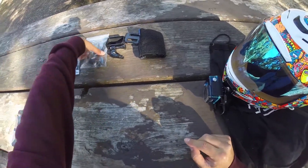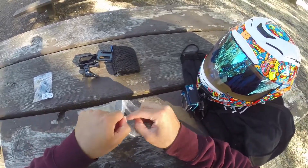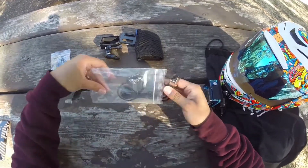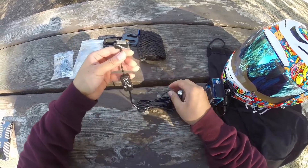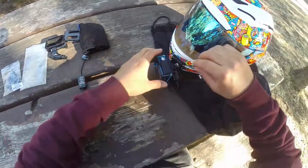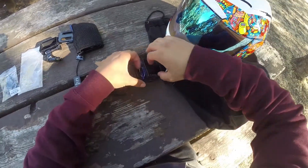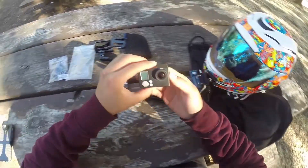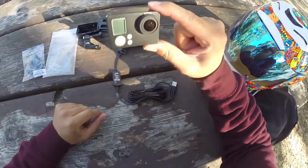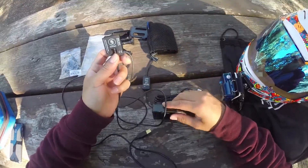I bought another battery eliminator kit from B&H Photo. This is supposed to be a battery eliminator kit for the GoPro Hero 4 — they advertise it for the Hero 4 — but it also works for the GoPro Hero 3. I have the old one right here; this is the battery eliminator kit for the GoPro Hero 3.